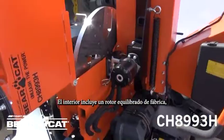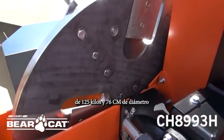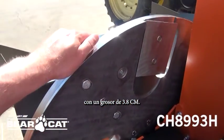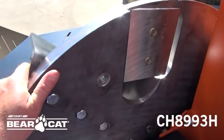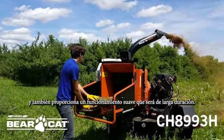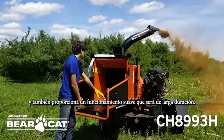The inside includes a factory-balanced 275-pound, 30-inch diameter disc that is 1.25 inches thick. Equipped with two greasable bearings, it is easy to service, and also provides smooth operation that will be long-lasting.